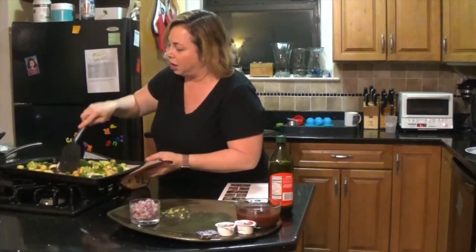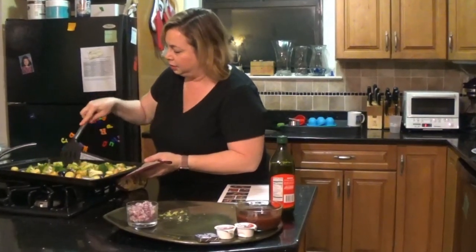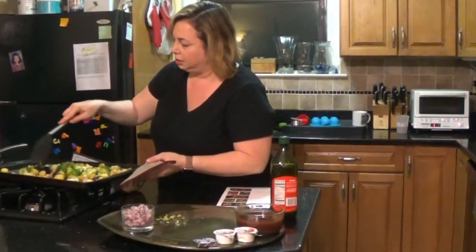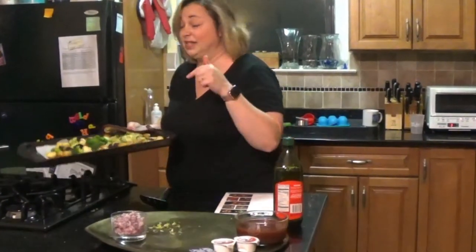I love roasted broccoli — it's really good. I'm going to put about seven minutes left on this.